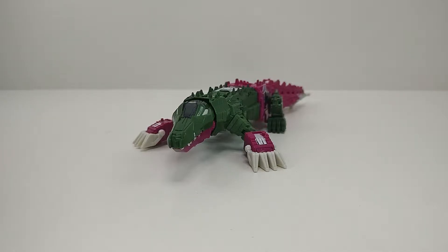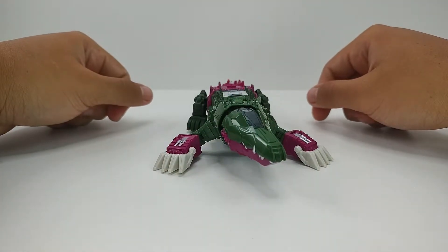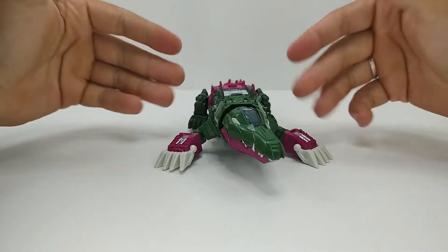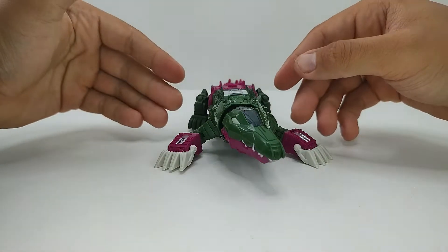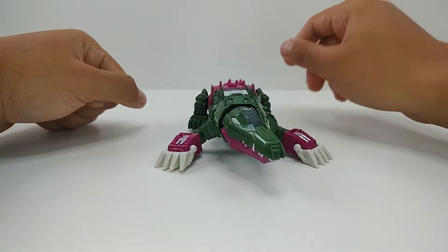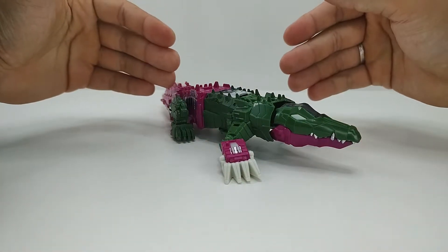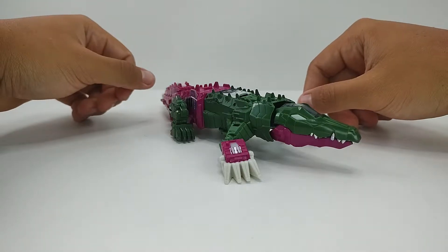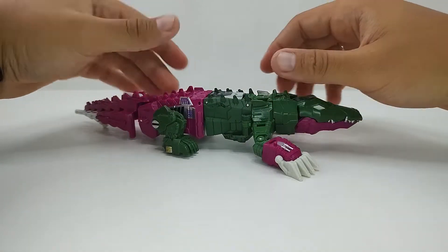Aqui nós temos ele no seu modo jacaré e ele é um relançamento da figura original, relançado numa versão mais próxima do que a gente tinha dele em G1. Ele traz algumas diferenças na pintura em relação à figura original e algumas diferenças de molde também, mas bem de leve.